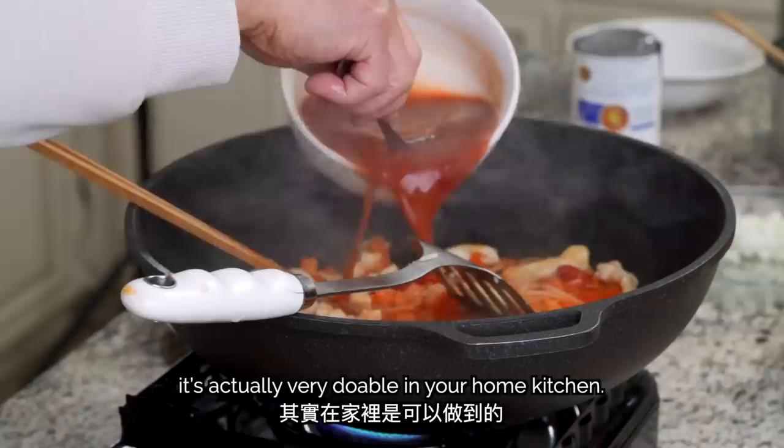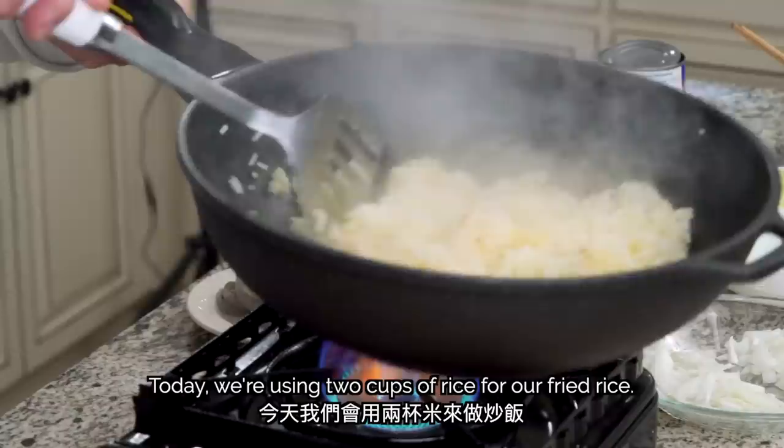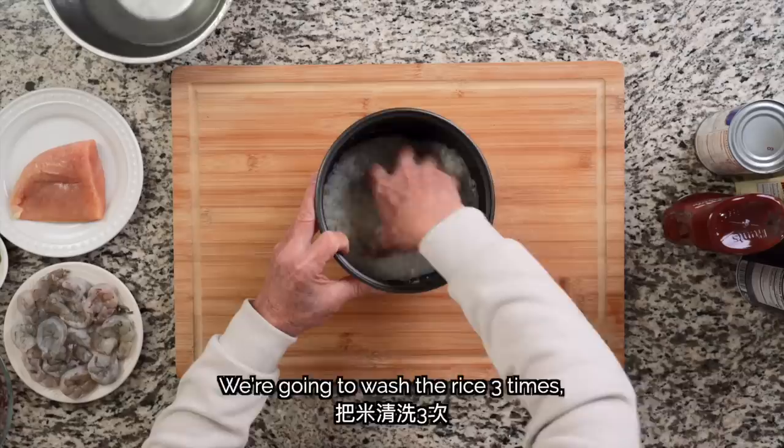Thanks to BetterHelp for sponsoring this video. To start off, let's learn my dad's techniques to prepare the base of this dish, the rice. Today we're going to use two cups of rice. We'll wash the rice three times, making sure to pour out the starchy water and using fresh water each time.